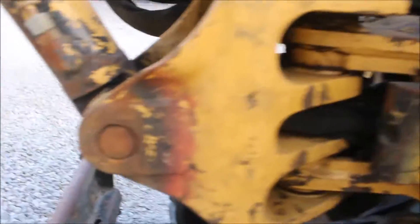It does have the original stuff down here. So it's pretty straight. It's sealed through the plate. It does have a set of auxiliary hydraulics.